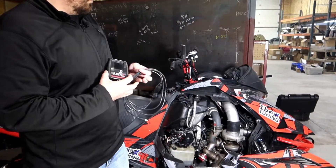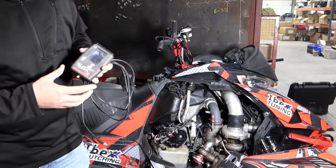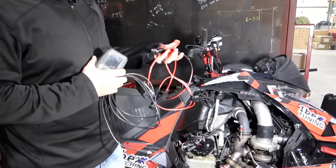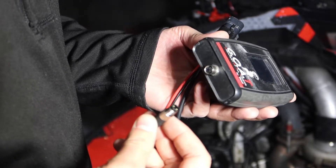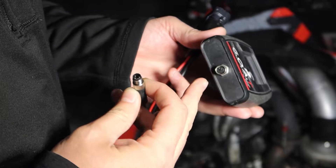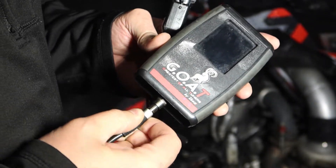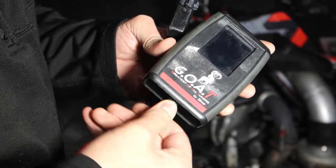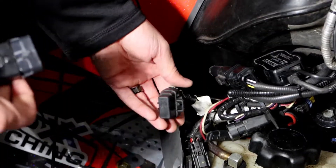This piece plugs into the snowmobile, and we'll also have our power harness and an external battery in order to power it up. The first thing we're going to do is plug our harness into our device. You'll notice these little pins just need to match up with the pins on the device, and then just screw it in. Now we're ready to plug into the sled.